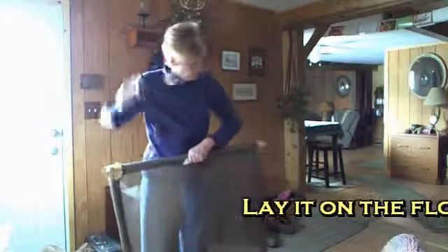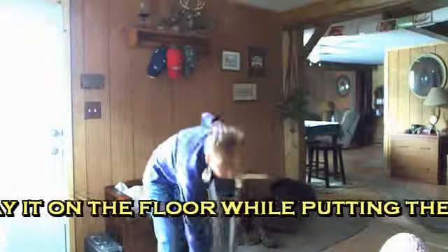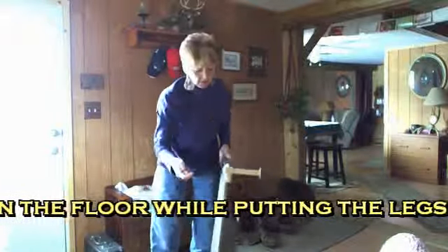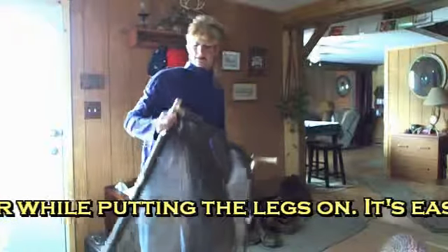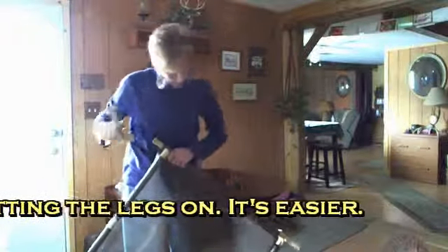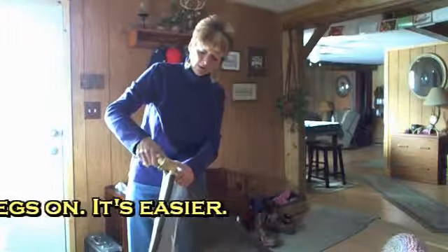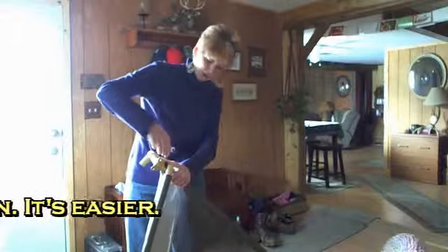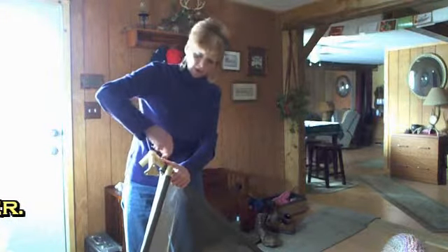I'm putting the legs on the cot and it's pretty simple. It comes with bolts — I said screws earlier, but they're bolts — and a wrench. Basically you just put the two ends of the poles together, match up the holes, put your bolt in, and tighten it up with the little wrench they supplied.